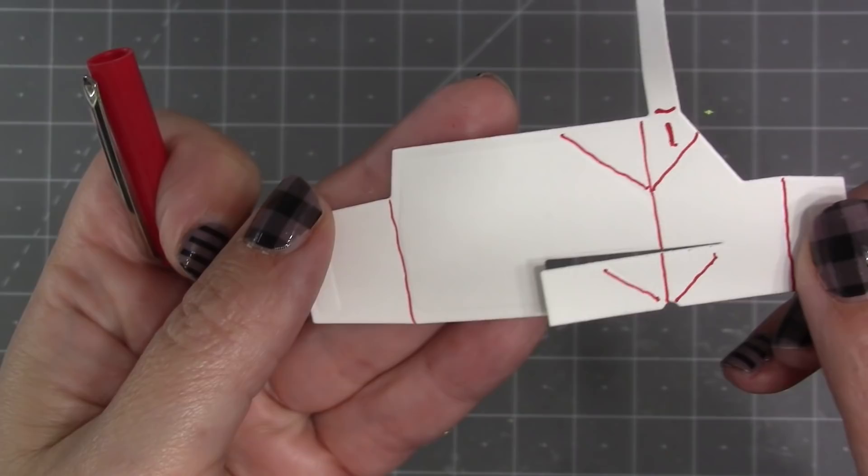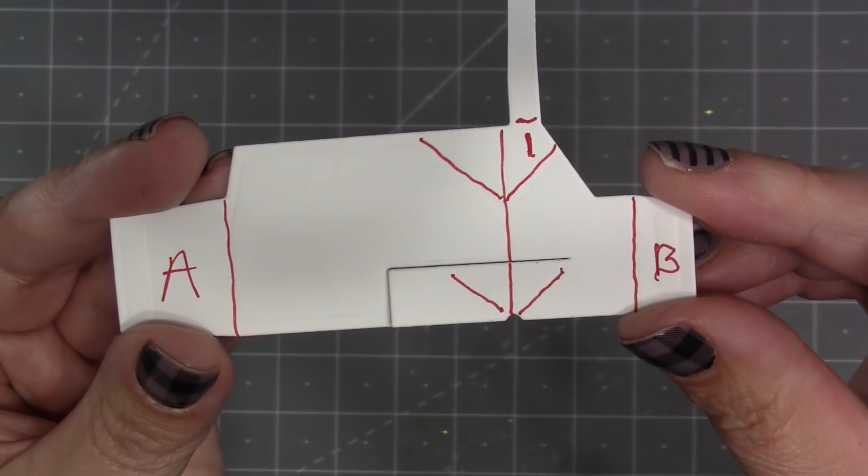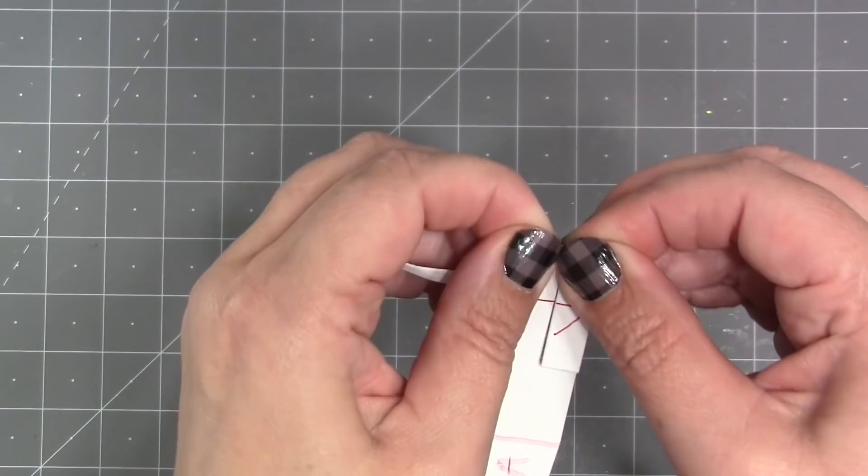There's a little arm at the top that's actually going to fold over at some point, so there's a score line right at the base. Then you can mark to remember where the glue is going to go to attach it after we've folded it. The two tabs that are going to glue into the card — the one on the left I'm going to call tab A and the one on the right tab B.